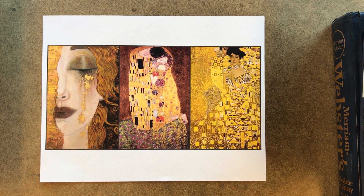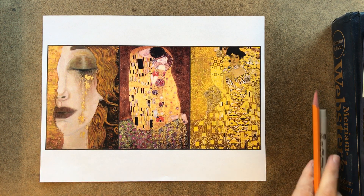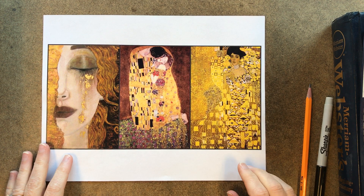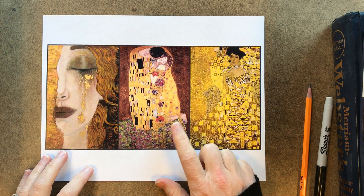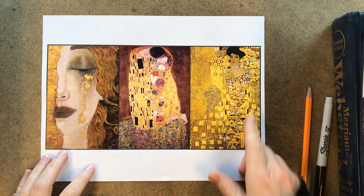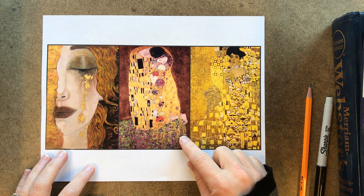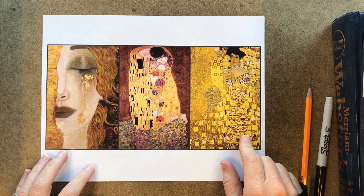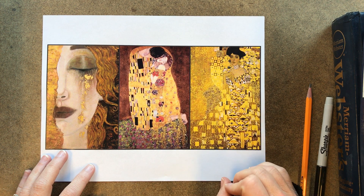Our next project is going to be an artwork that pays homage to the artist Klimt. He was an artist — this is an example of his artwork, this one's called 'The Kiss.' He liked to do art that had portraits or people in them. A lot of times the portraits were done in realistic colors, and then he used a lot of pattern, neutrals, and golds, and they were very detailed pictures.